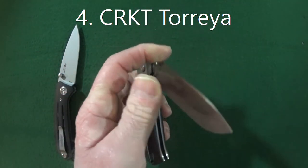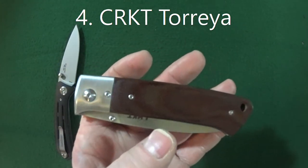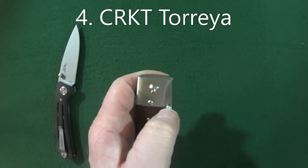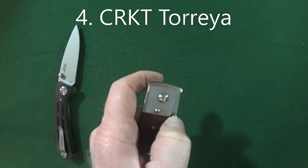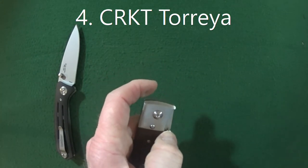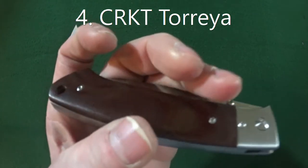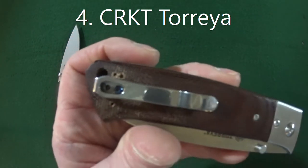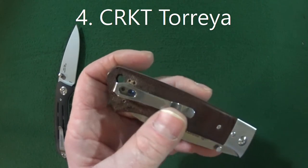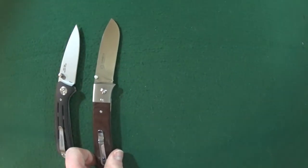The Torea does come with a nylon belt sheath. My favorite characteristic has to be the action — watch this, it requires absolutely no wrist. Look at that, and I am terrible when it comes to deploying blades. No movement needed. My least favorite characteristic is the fact that it ships without a pocket clip — just a nylon sheath. I actually modified it to fit a deep carry clip. Number four favorite beater knife: the CRKT Torea.